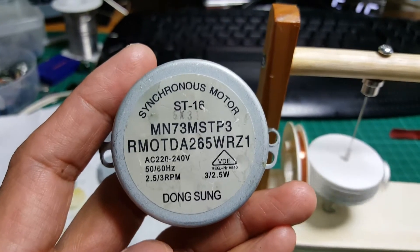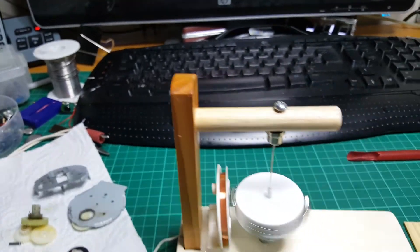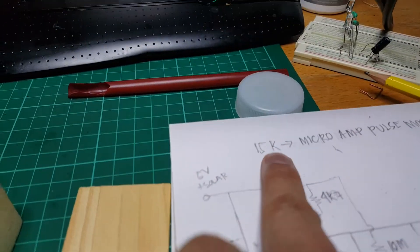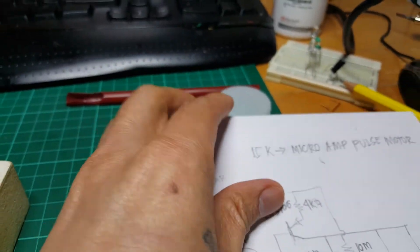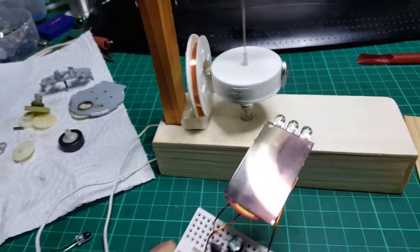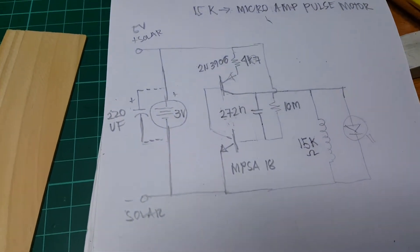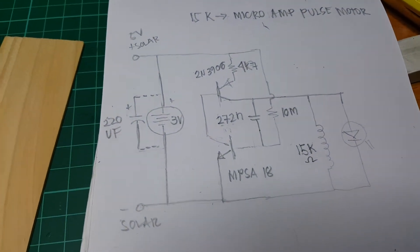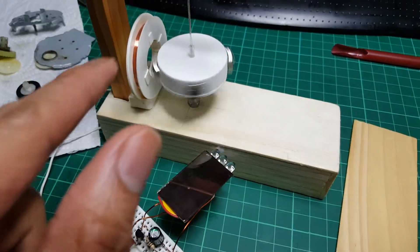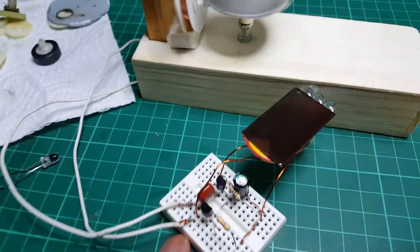This is my motor I got. It's a 15k ohm coil - a very high ohm coil. Here is a bit interesting: I got a different schematic because my previous schematic doesn't work for this coil.